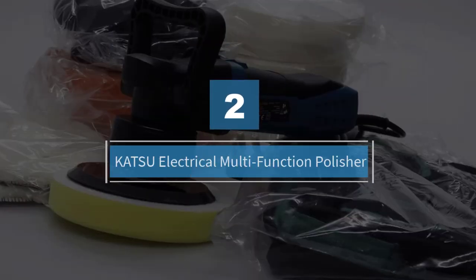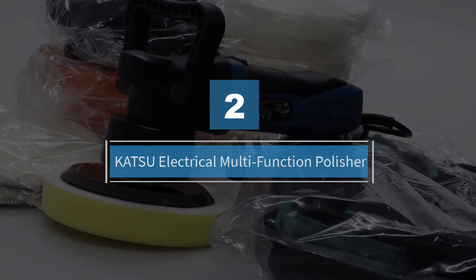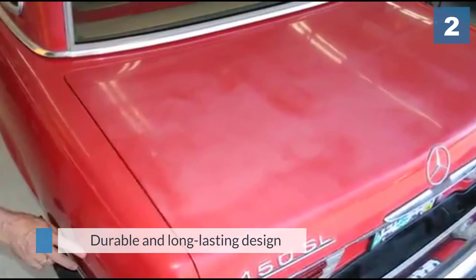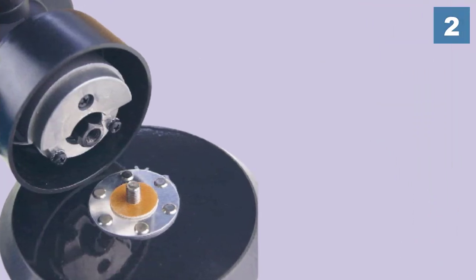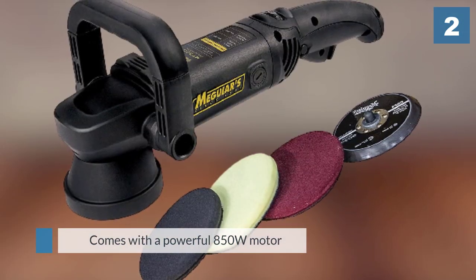Number two: the Katsu electrical multifunction polisher. The Katsu 850W DA polisher is the best DA polisher for tight budgets. For a quarter of the price of the Meguiar's, you can get yourself a fairly decent polisher with a powerful 850W motor.